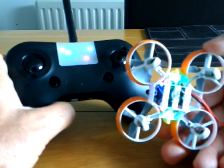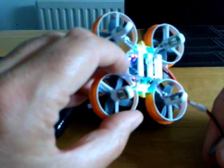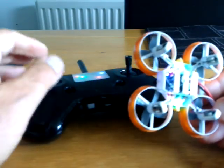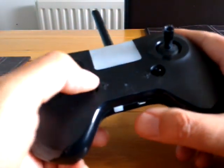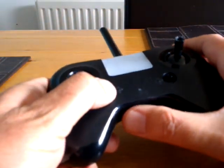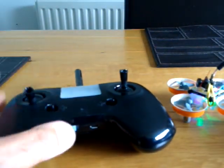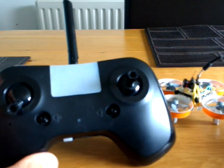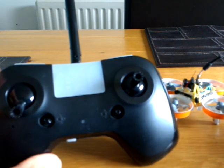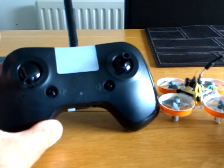So to recap: hold that button in, apply power, light goes solid, turn your transmitter on with that button pressed down, and it should work. My transmitter is the Tiny X8 version so I had to put D8 mode on, but I don't think you need to do that with the BetaFPV version.